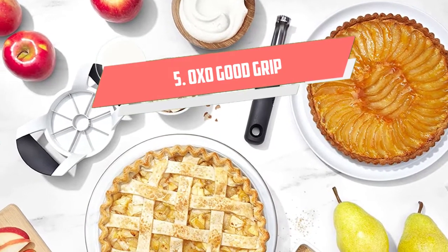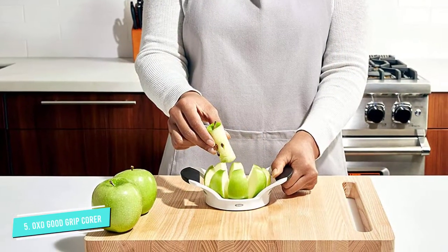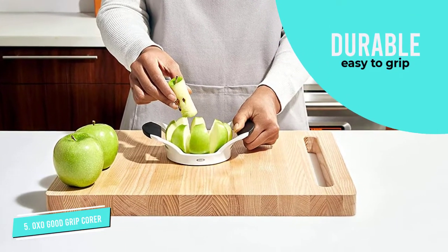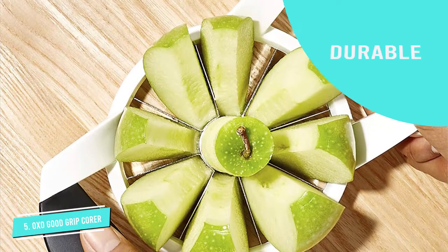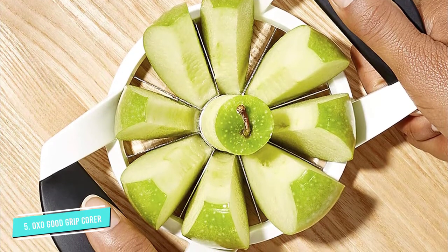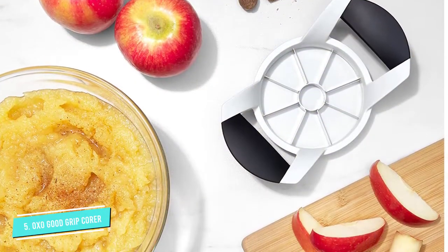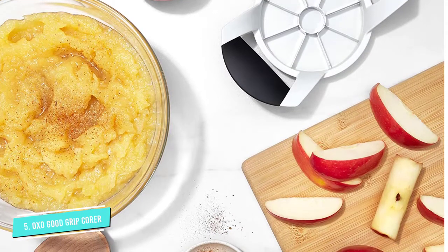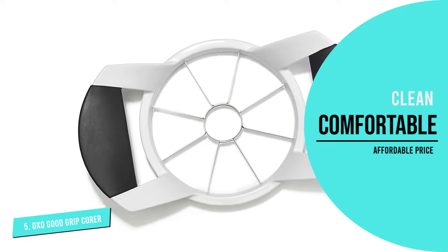Number 5: OXO Good Grip Steel Apple Corer. OXO Good Grip Steel Apple Corer is made from stainless steel to ensure the durability for daily use. It has a simple design and durable material. It is also very light so that you can easily hold and control it by your hands. It is very sharp for you to peel many things effortlessly. This can help you to have perfect apple slices to eat. The handle shape is made of a type of high-quality plastic that is soft and cushioned for a comfort grip.